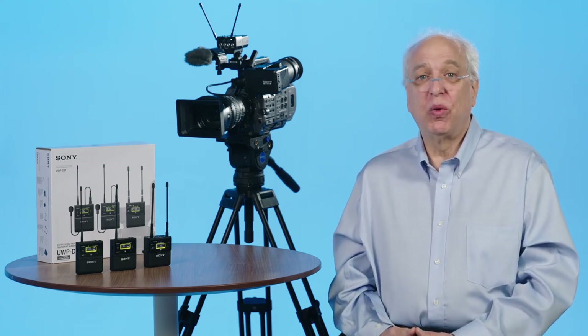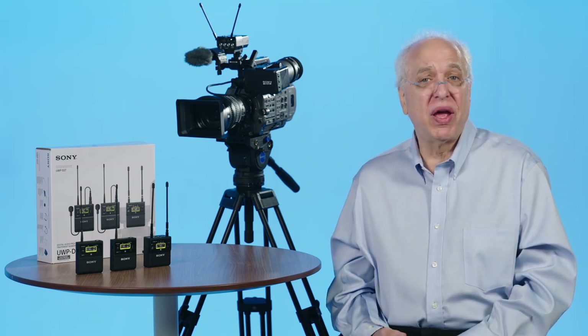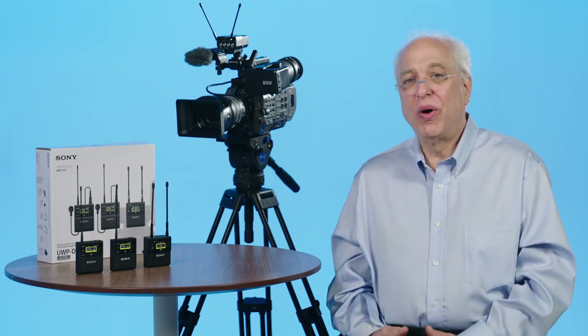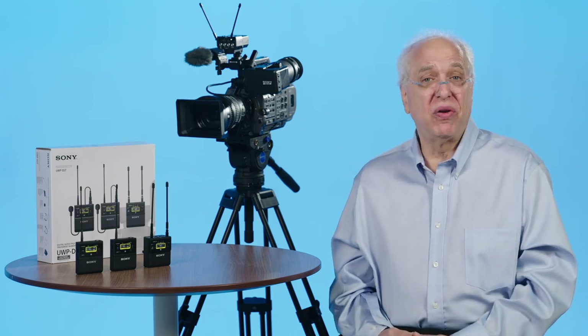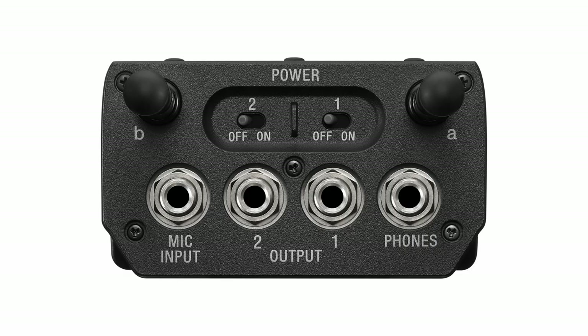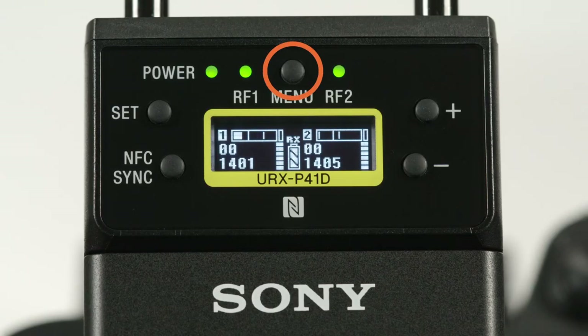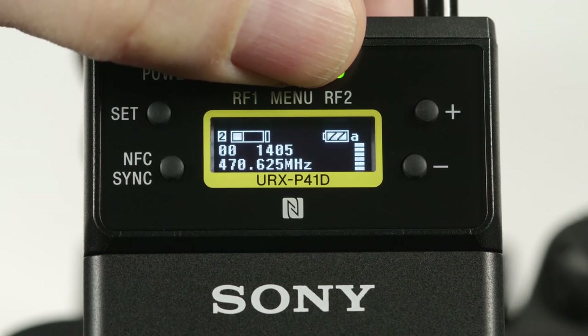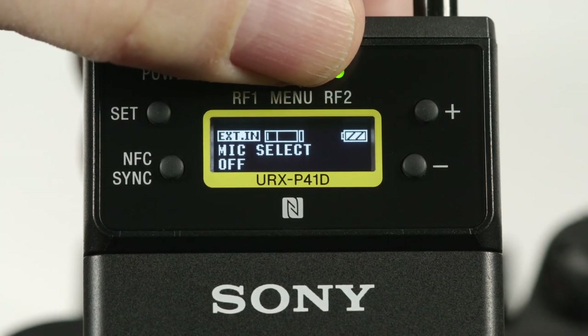Even though there are quite a few menu selections, we'll start off by showing you a new and very simple way to search for the best two frequencies to use and pair up two transmitters. Once that step is done you might not normally need to go deeper into all of the unit's menus, but it's always a good idea to know what your gear is capable of. First, on the connector top panel of the unit, notice that there are independent power switches for each channel so that you can save battery life if you only need to power up one channel. On the front display side of the unit you'll see a Menu button which will select between four main sub-menus: two-channel overview and utility menu, receiver channel one, receiver channel two, and external in.